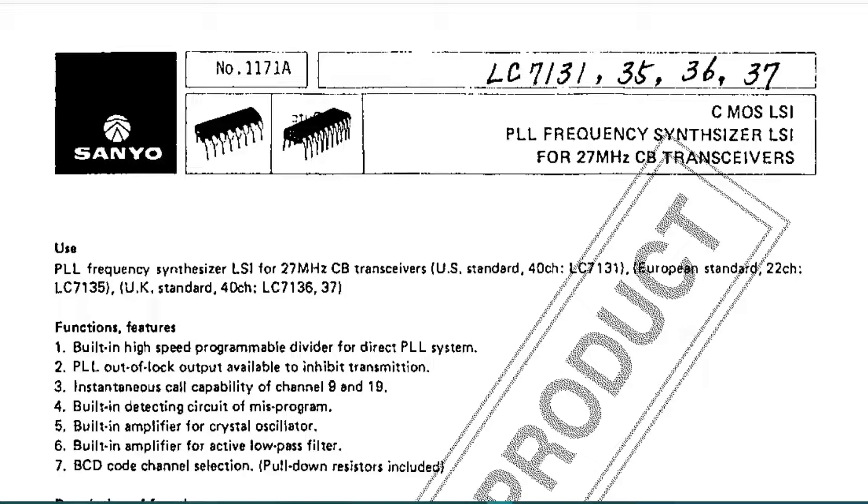Hello and welcome to this episode of Microchips. In this episode we're going to be looking at a modification for the LC7137 and the LC7132 that I've been working on. This is still untested in the actual radio, but I see no reason why it shouldn't work. So let's take a look.